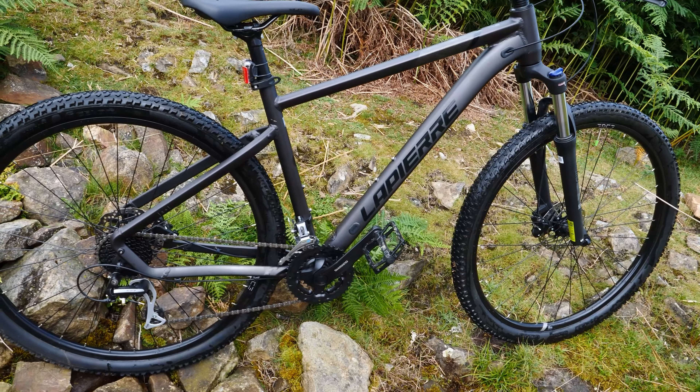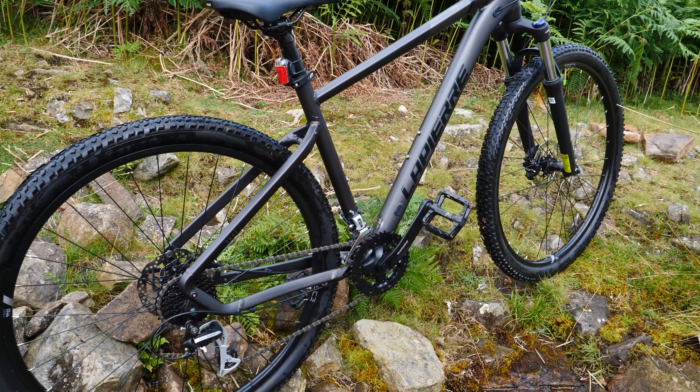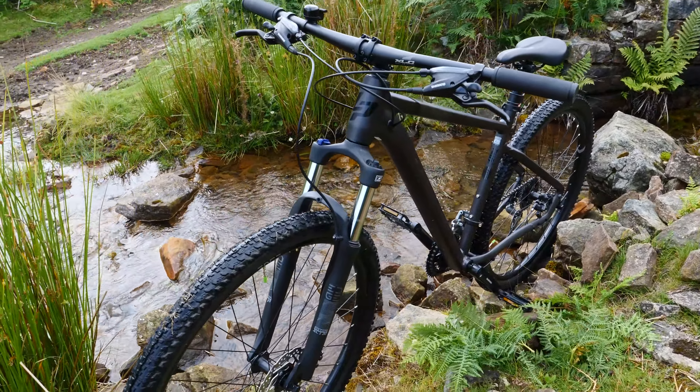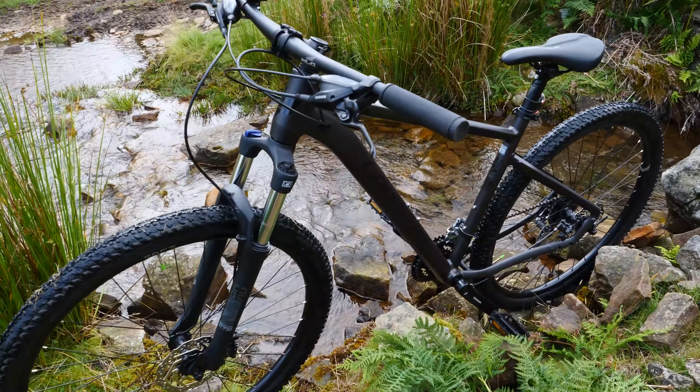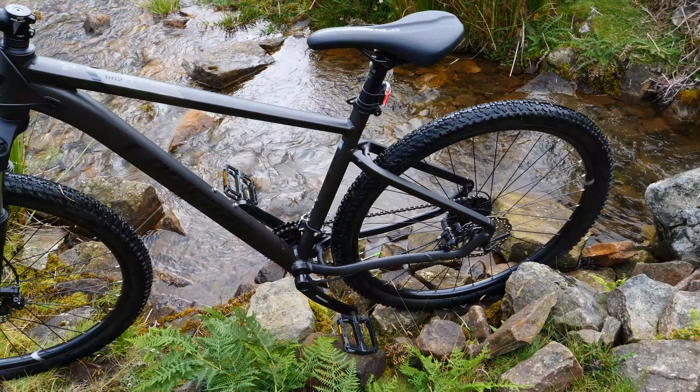I think I paid a shade under £600 for this. I felt it was better built — I like the suspension, it's a hardtail at the back but it has got suspension on the front, and it has disc brakes, which are hydraulic or mineral oil or something like that. I'll show you around the cycle as we talk.